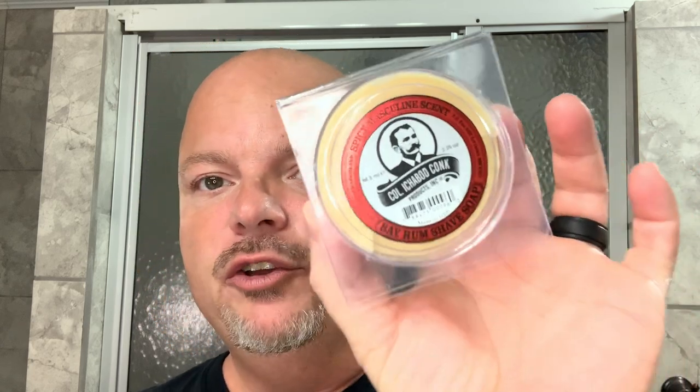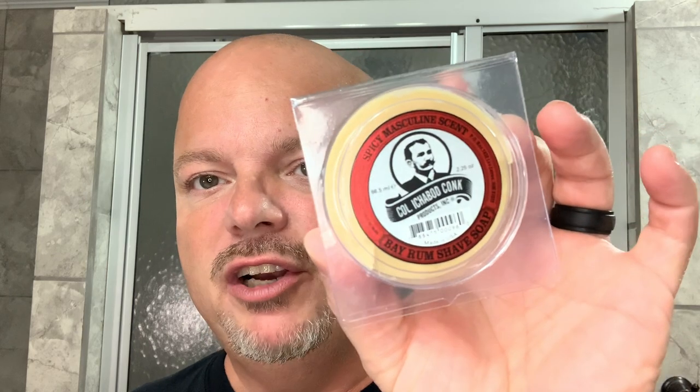Hey there folks and welcome back for another video. I'm your host CDB. Thanks so much for joining me again today. Today we're going to do a lathering tutorial using Colonel Conk Bayrum because I've been asked to do this. I've done these many times over the years, but since I've been asked recently, I figured it's time to do another one. And we're going to use Colonel Conk because the other day I used this, I got a really nice lather and people were skeptical. Colonel Conk will lather very well and we will show you every step of the way.